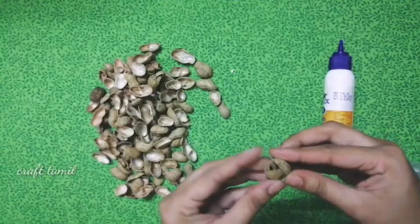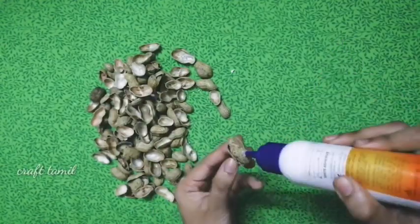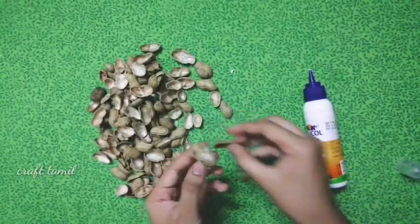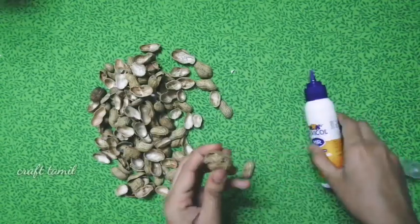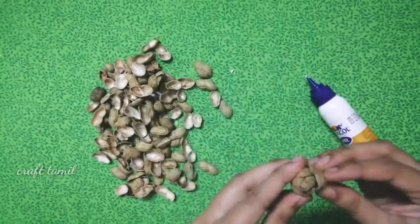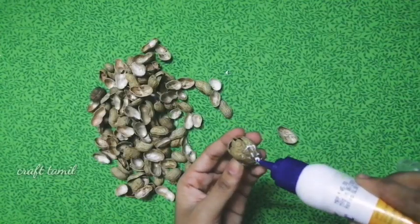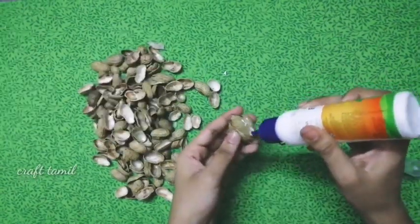Now the next pot is a hot pot. We will use a hot pot and clean it up. We need to heat the pot in a thin pot and heat it up.